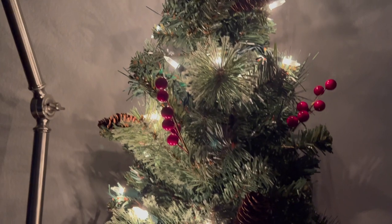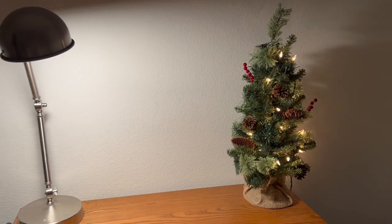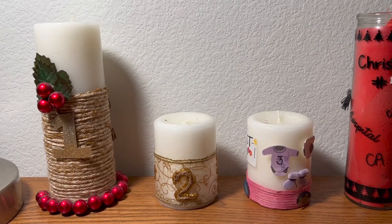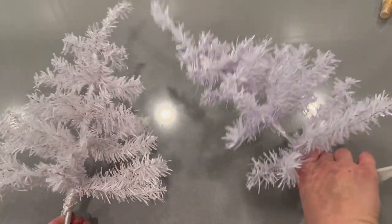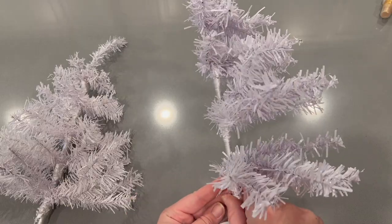Moving into our master bedroom, we had this little tree from Hobby Lobby and I thought it would look cute there. We had a tradition to decorate a candle every Christmas since we were married, and Juan and I kind of missed the last two Christmases, so hopefully we'll get back on track.